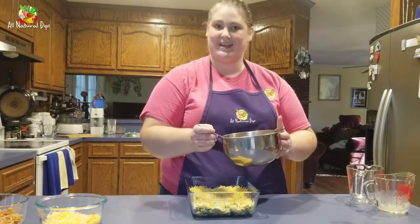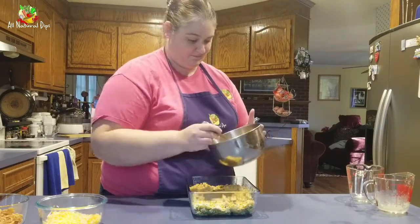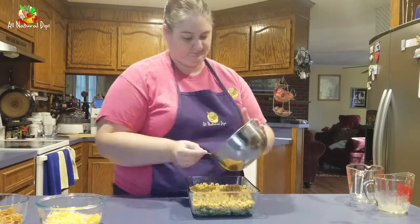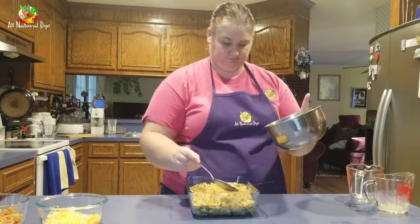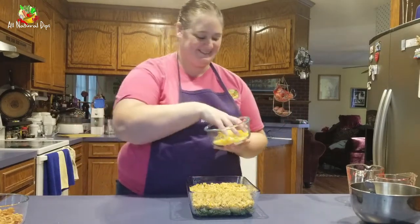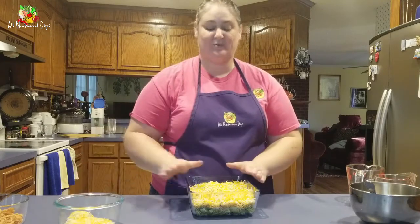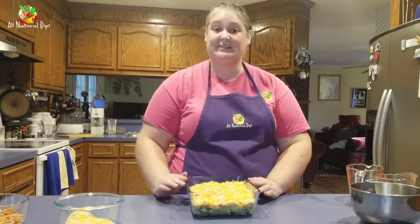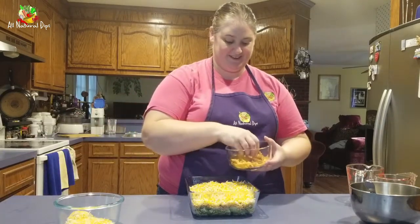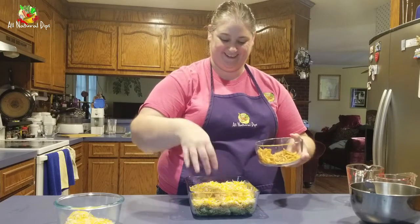Spread it out evenly into all the corners. Now that you've covered it with the mix, you're going to add another layer of delicious cheese. Once you've added that cheese in a nice even layer, you're going to add the final ingredient — those fried onion pieces. Just kind of sprinkle them on, no rhyme or reason, just get them on there to make it taste really good.